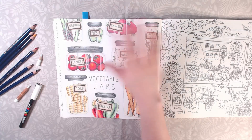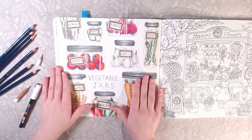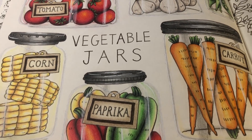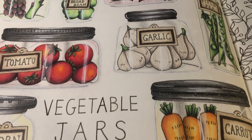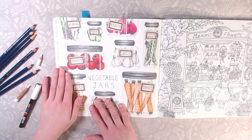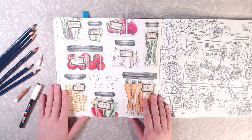Hi guys, in today's video I'm here to show you how to color glass jars. I colored these last year and wanted to show you how I did it. I'm going to show you how to do it just like these ones — these are without the background — and then I will show you with a background. Let's just jump into it.